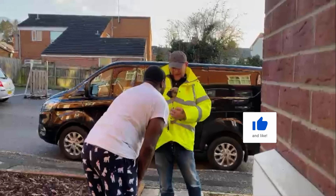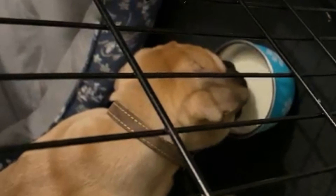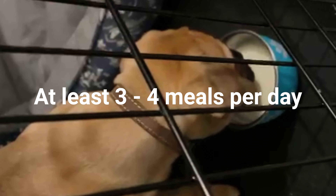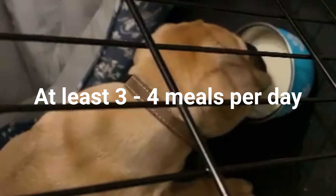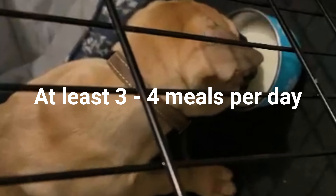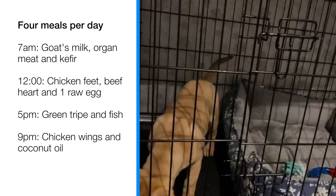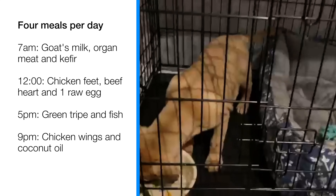When you have a young puppy, they need every nutrient they can get on a daily basis. You need to make sure you're feeding them at least three to four times per day. In the case of Coco, she has a first meal at 7am, a second meal at 12 noon, a third meal at 5pm, and then her last meal at nine in the evening.